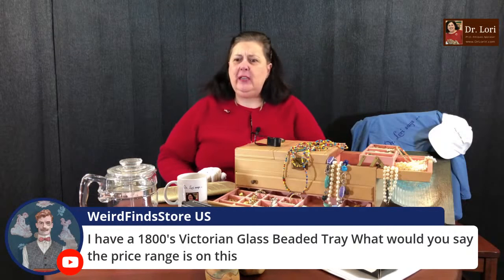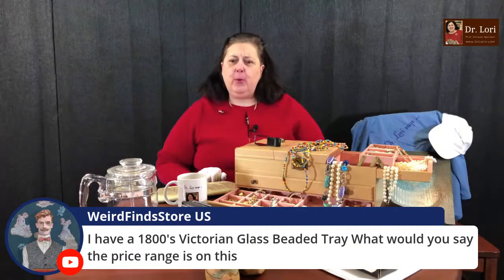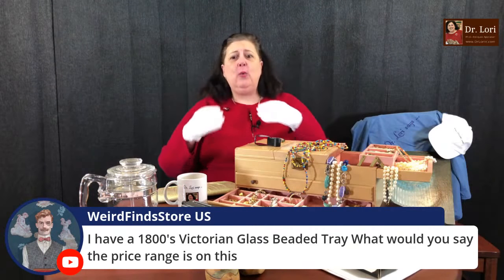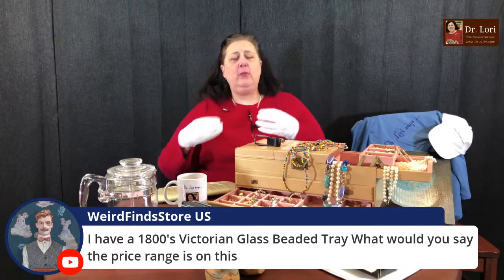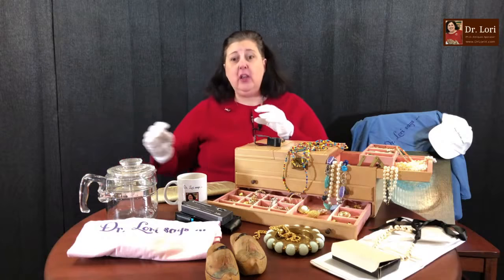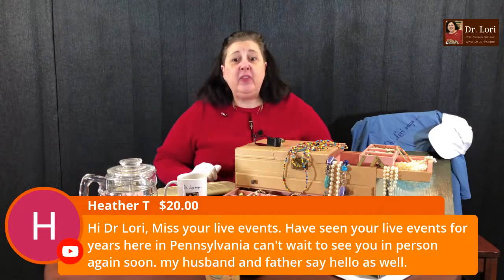Someone has an 1800s Victorian glass beaded tray and wants to know the price range. I have to see it. If it's truly Victorian, that means 1837 to 1901. The ones from the 1850s are going to have a different value than the ones from the 1890s. Send me a picture — I'll be happy to take a look.